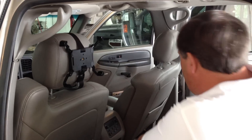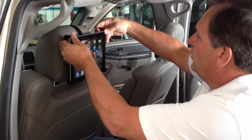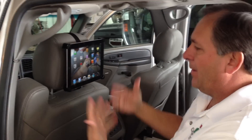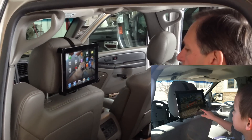You put that underneath there. Now watch how simple it is to put your iPad in. All you have to do is put your iPad in, pull the spring-loaded arms like so, and they secure nice and tight around your iPad. Now it's real easy to watch videos, do movies, work in the car — whatever it is that you need to do.